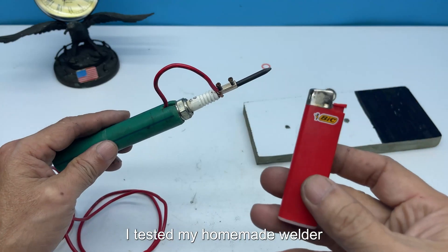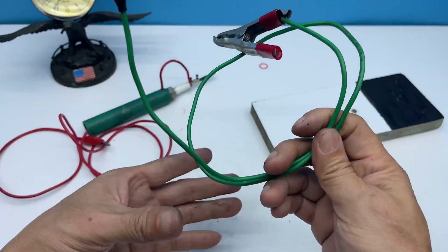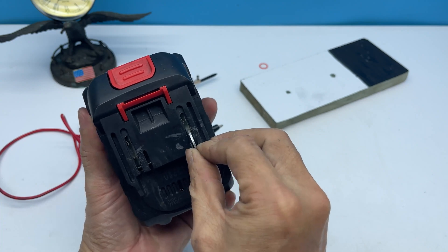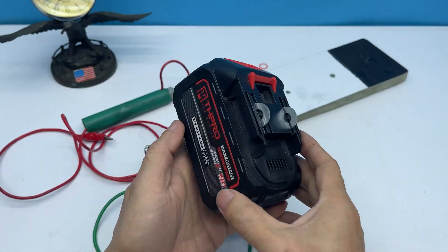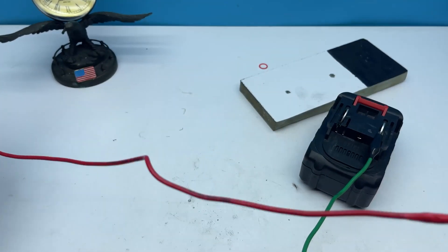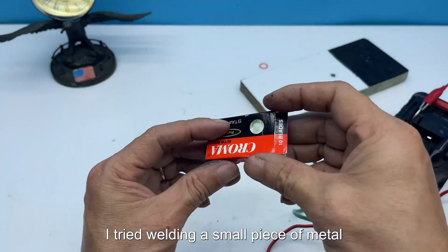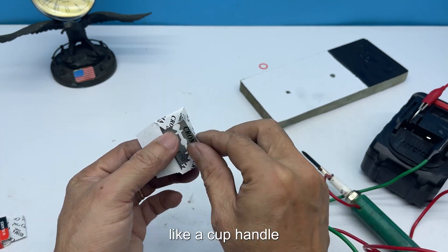Once everything was assembled, I tested my homemade welder. I connected it to a 12V power source. The battery core began to heat up. I tried welding a small piece of metal — the tip heated evenly and melted the thin metal layer, just enough to weld small parts like a cup handle.